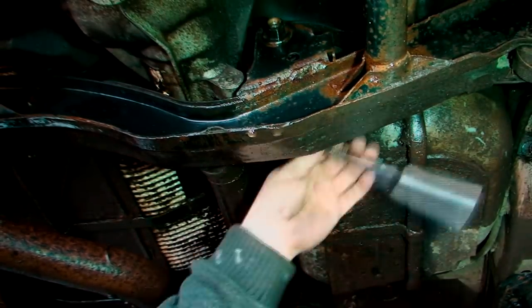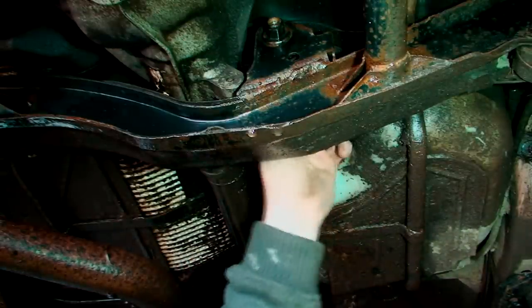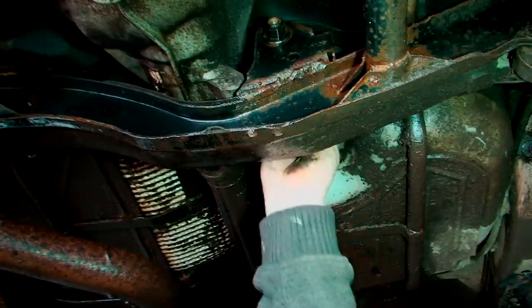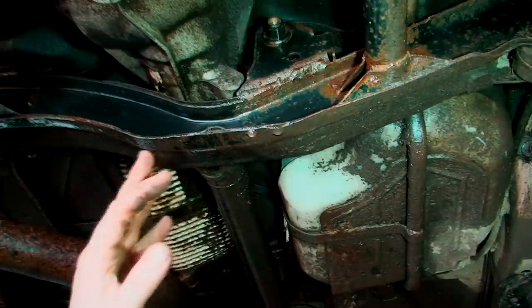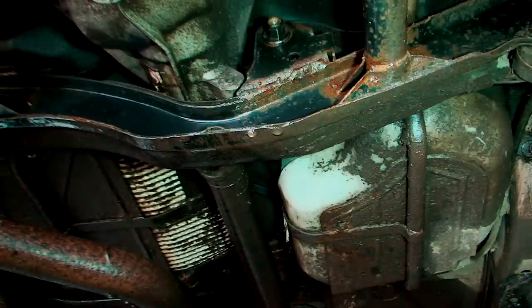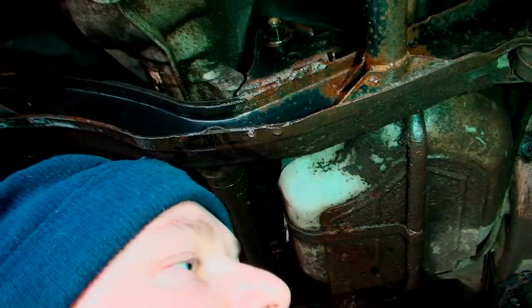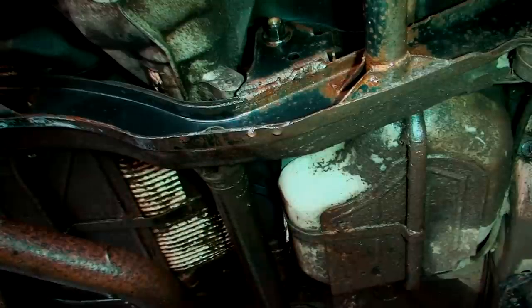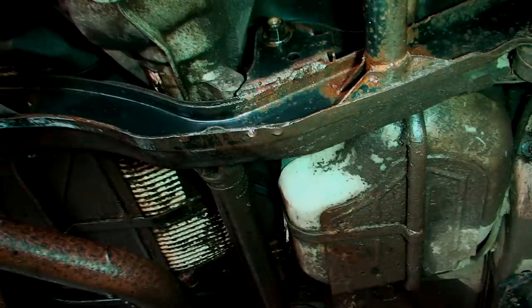Obviously, like anything, you have to be careful because this is underneath the car — it's going to get all the crud from normal road use, plus off-road use as well. It's only an aluminium housing, so if you feel the bolt getting tight, just be careful because the last thing you want to do is snap it. One bolt has now released the diff completely, so it's just bolted onto the diff now.